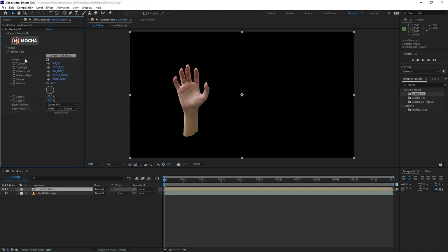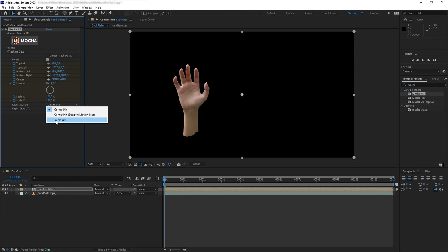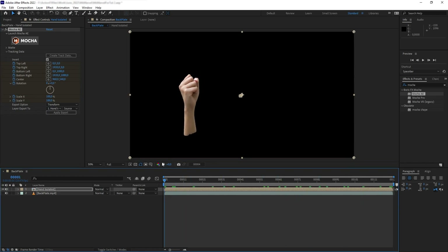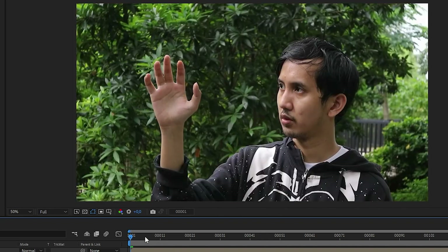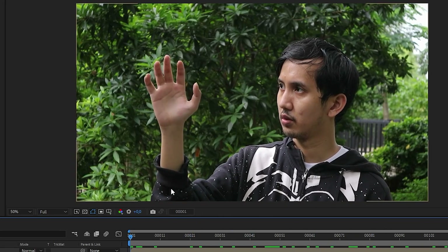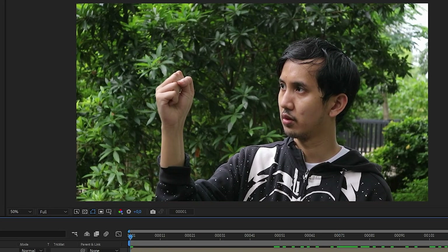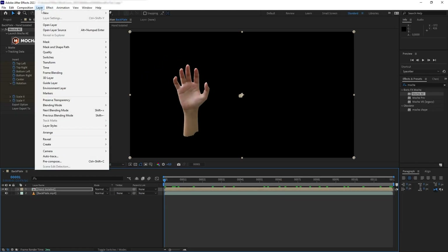Back in After Effects, let's go to the Mocha tracking data and load the spline data we created. We want to turn this from tracking data to stabilizing data — to do that we hit Invert, change the export to Transform, set the layer to this hand precomp, and hit Apply. Now we have our hand stabilized. If we turn on the background we can see the hand is a little offset, so we want to add our effect while the hand is stabilized and then retract it back later. To do that we want to create a null.